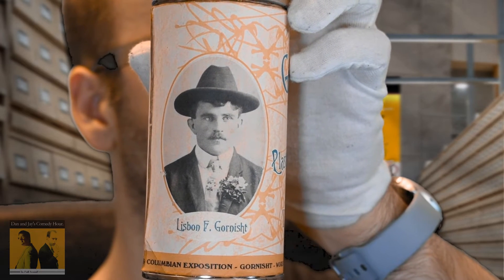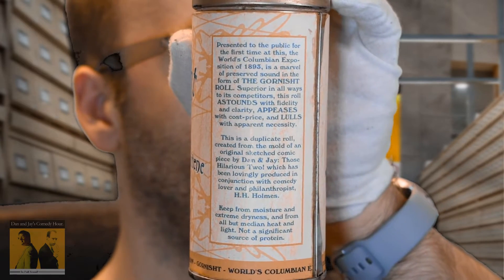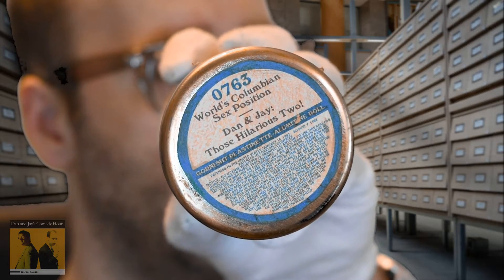Now, one concern when you open a tube like this — I'm using a Dana Jay's Comedy Hour sketch from 1893 entitled 'World's Columbian Sex Position,' which is yet to be digitized — is the condition of the original. That's one of the things we have to think about.